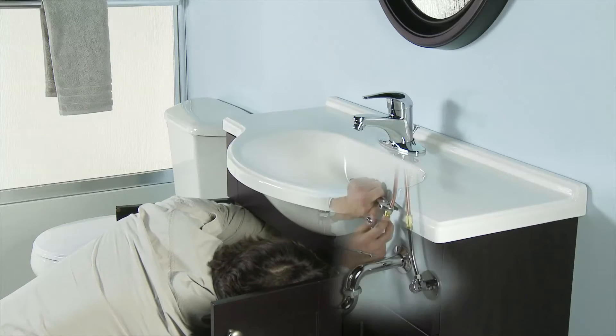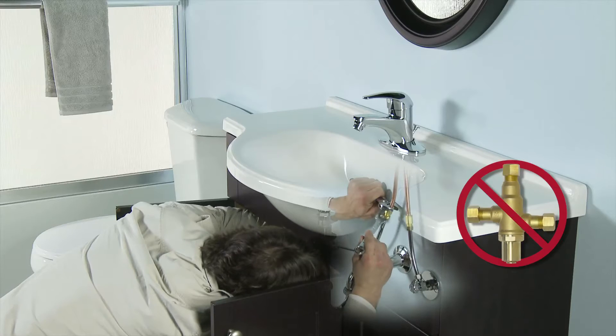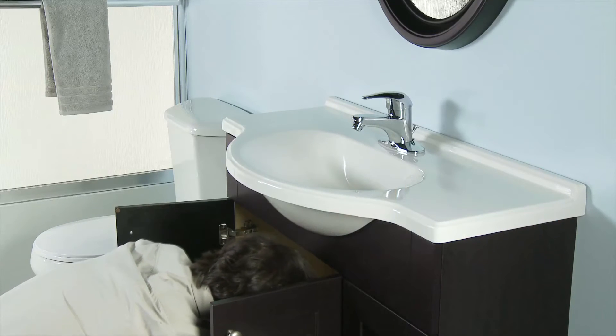Because LavSafe features an integrated thermostatic cartridge, there is no need to mount a separate mixing valve under the sink. Fewer connections means fewer leak points.